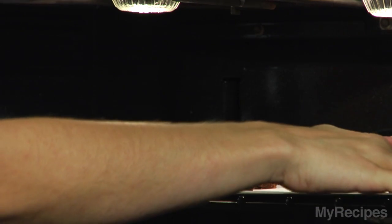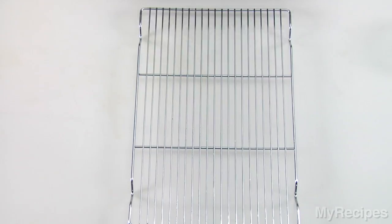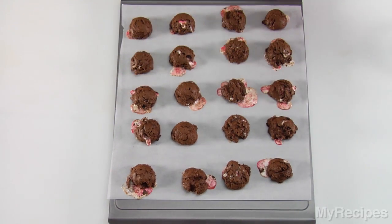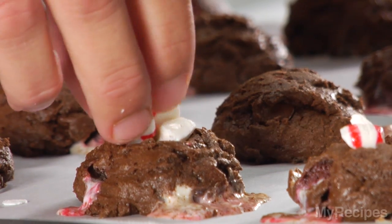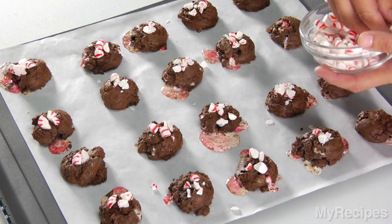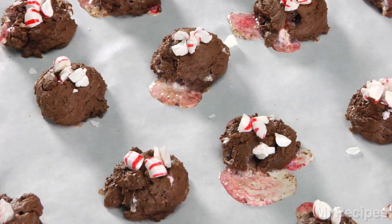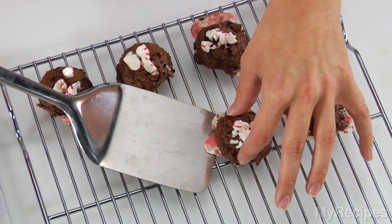Bake at 325 degrees for 12 to 13 minutes or until the cookies are puffed and cracked on top. Sprinkle additional coarsely chopped peppermints onto the cookies and press the candy lightly into the cookies. Let the cookies cool 5 minutes on the baking sheet, then transfer them to a wire rack to cool completely.